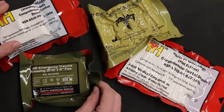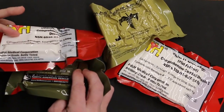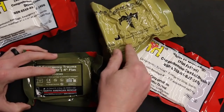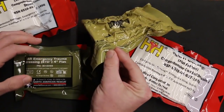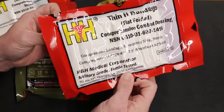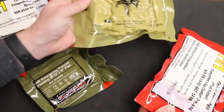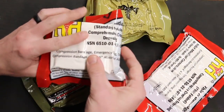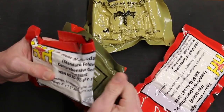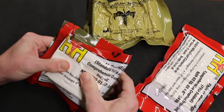Let me show some other four-inch bandages here for size comparison, because this H-Bandage is a four-inch bandage. Here is the NAR four-inch flat - we can hold it up to see the difference. And then this is an Elias bandage here that's flat. You can see how they compare - pretty similar in size.